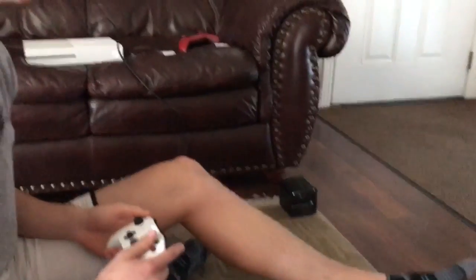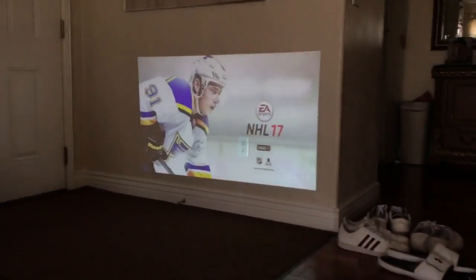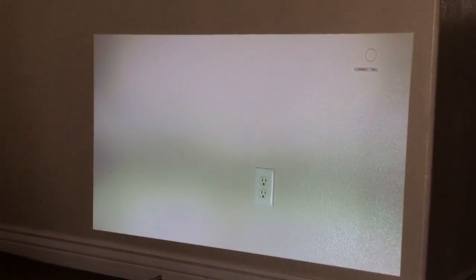Just going to play some NHL. You can see how good the quality is. Let's get it going. And like you can kind of just set it anywhere. Just auto adjust, so that's nice.